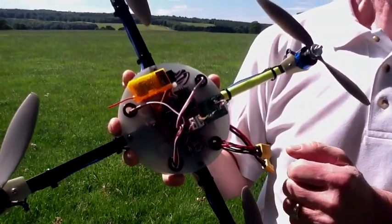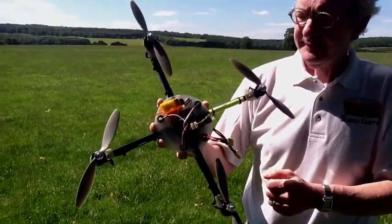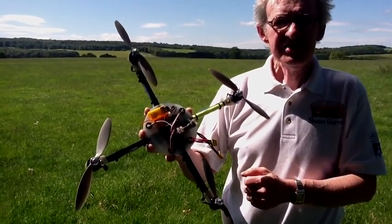Like in iPhones and things like that? Exactly. So you've got four motors in this version, because you do also do a tricopter I believe. A tricopter — and there's an octocopter as well.